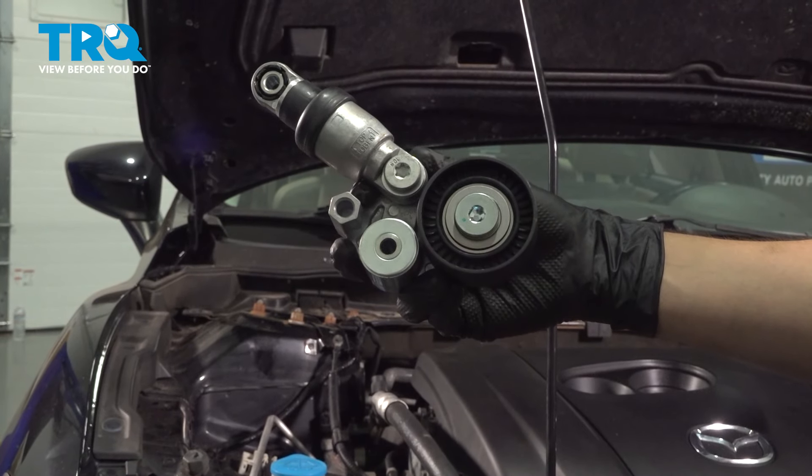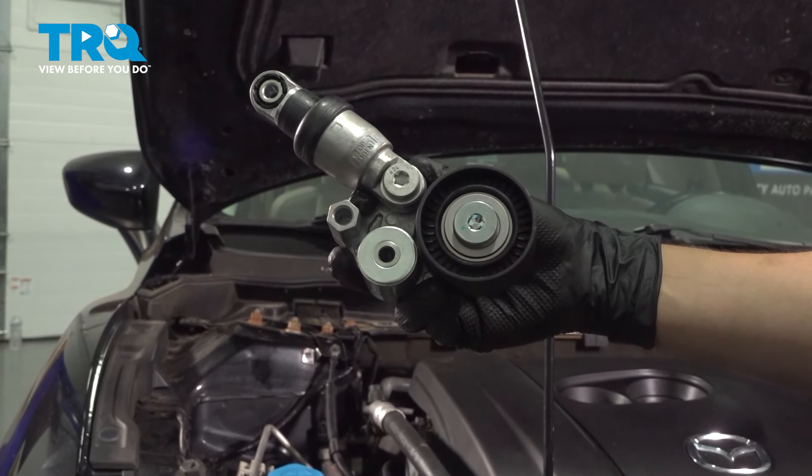In this video, I'm going to show you how to replace the serpentine belt tensioner on this Mazda 6. Let's get started.